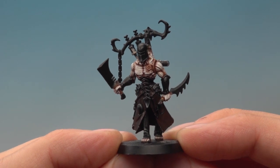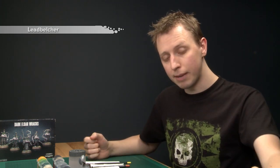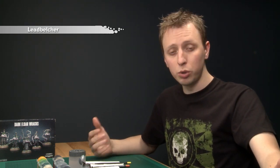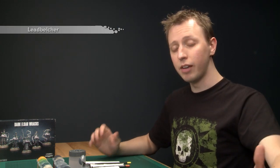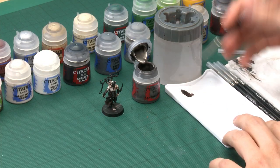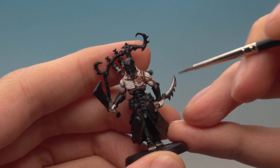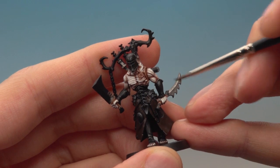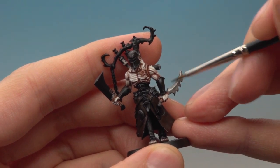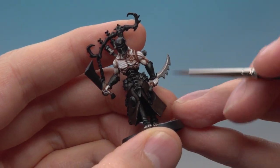Now I've finished base coating the robe, I'm ready to move on to the next step, which is going to be a little bit unusual — I'm actually going to base coat the silver next using Lead Belcher. That's because both the silver parts and the robe all use the same shade later on, so doing both at the same time saves a bit of time — a really useful technique when you're painting units and lots of miniatures at once. I need a fine detail brush for this because the silver parts are quite detailed, covering things like the weapons and the trim around where flesh meets black, and lots of staples as well. I recommend looking closely at the box art to guide you, as the silver parts vary quite a bit from miniature to miniature.